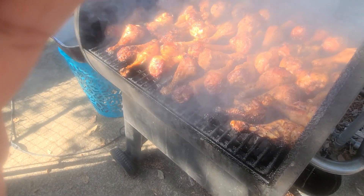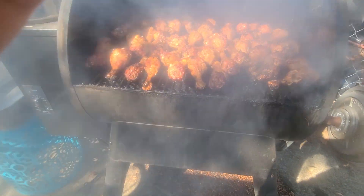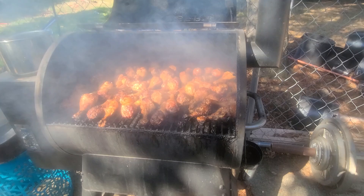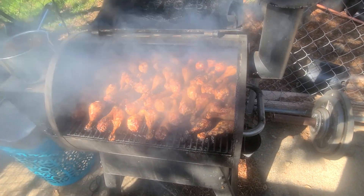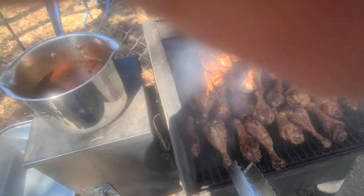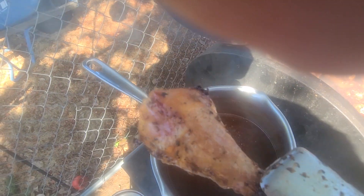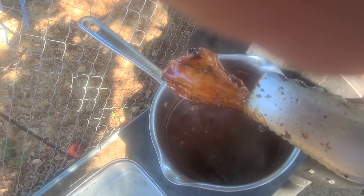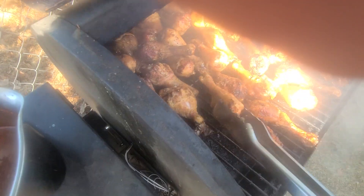Look at that, check it out. I smoked this at 180 for three hours. This meat is so juicy, y'all don't even know.